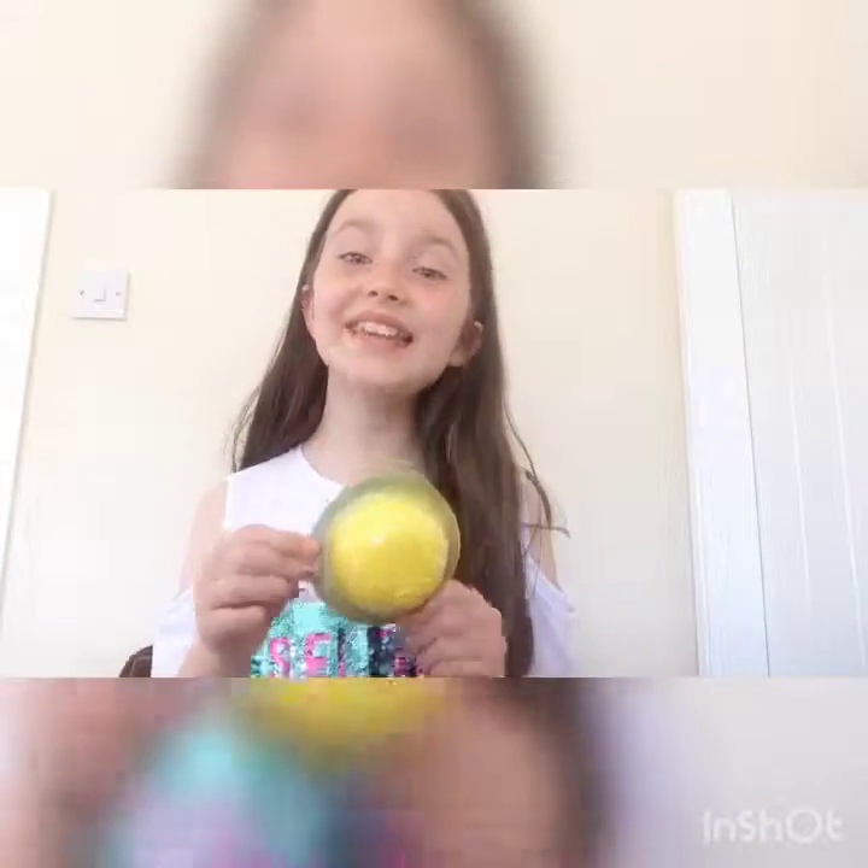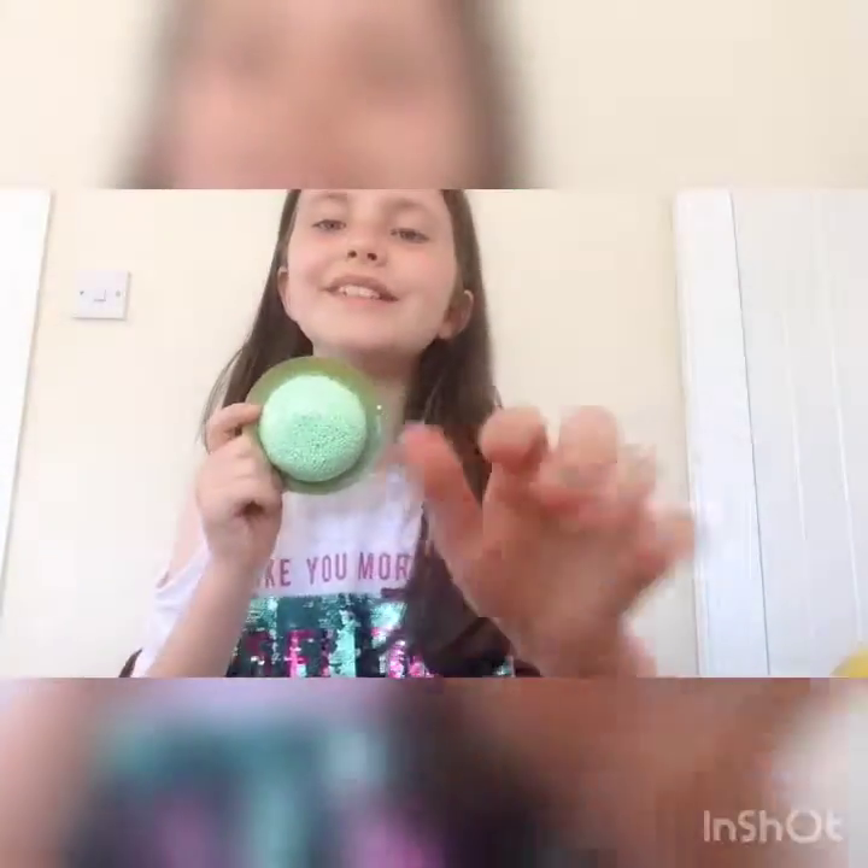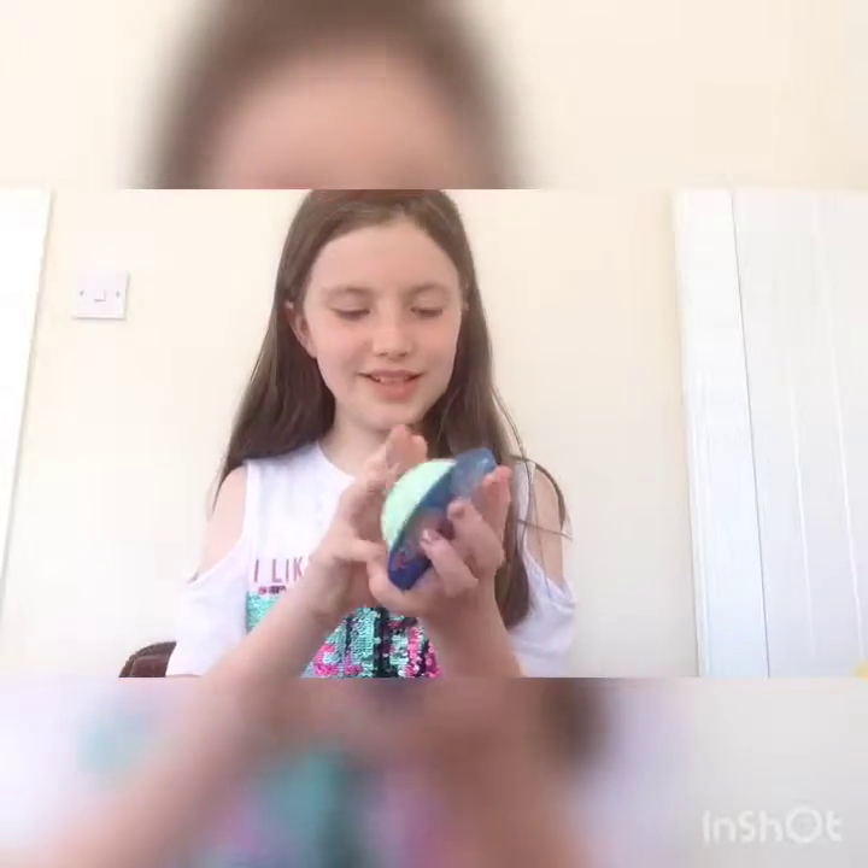I'm gonna open one up and see what it's like. Comment down below what color you think I'll open — three, two, one! If you guessed yellow, no — I'm going to be doing green, so if you guessed green, well done! Sorry if you can hear any noise in the background, but let's just get started.